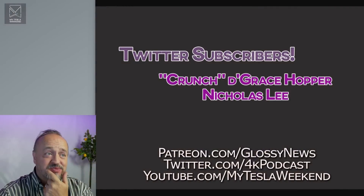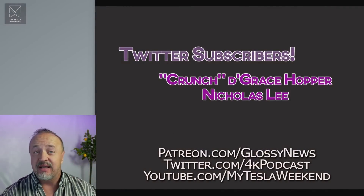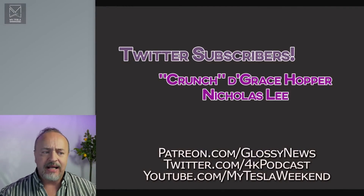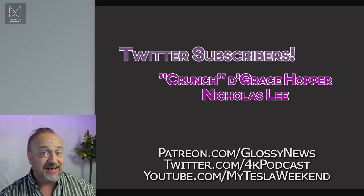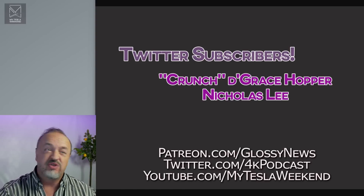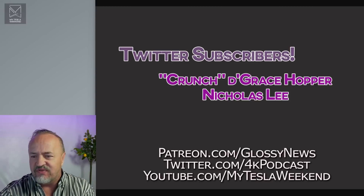Quick thanks to newest Twitter subscribers: Crunch, Grace Hopper, and Nicholas Lee. Crunch is a cool guy. He comments on a lot of videos and I'm quite certain that I actually met him last year at TeslaCon in Texas. So that was cool. Thank you for your enduring support.